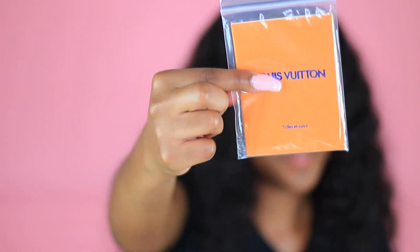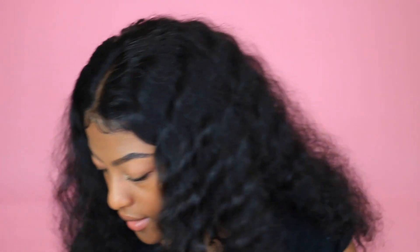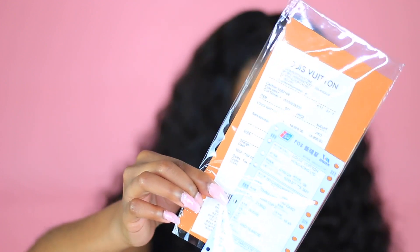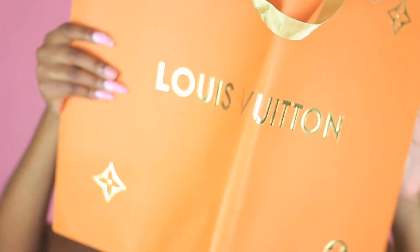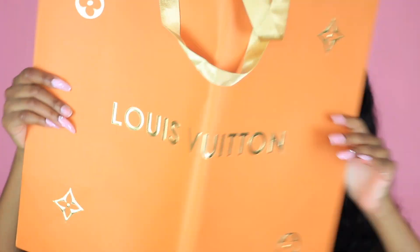And then on the inside you have your little LV packet, and also inside the box it has a little receipt in there and another dust bag. So this thing is packaged like the real deal y'all, literally.